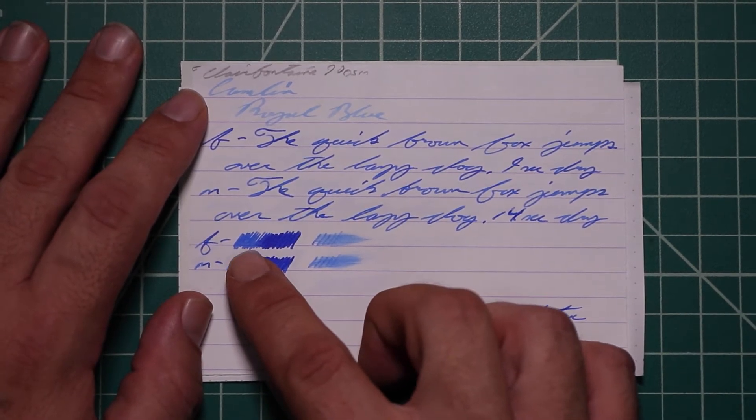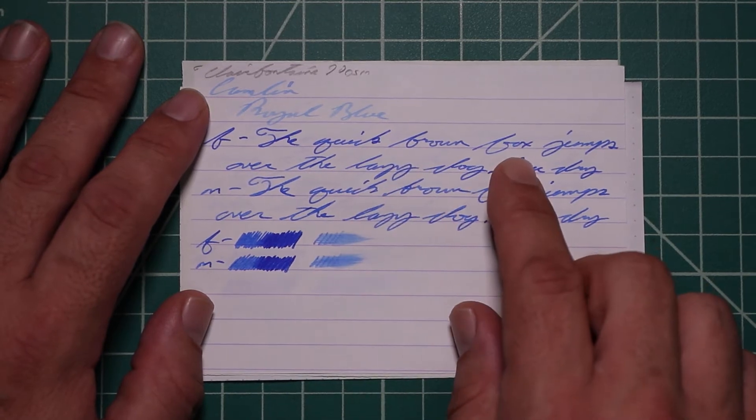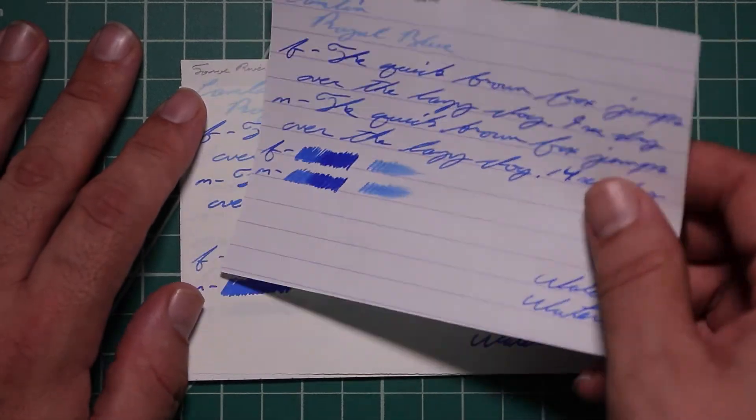The scrubby of the extra fine does show some color variation far left to far right, although I'm not really seeing it here. The medium shows much more, which is the reason it's even easier to see in the writing sample.